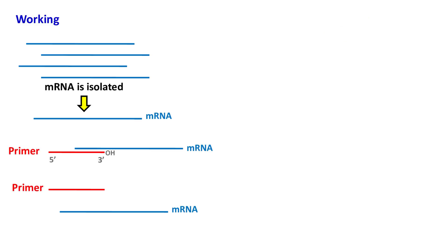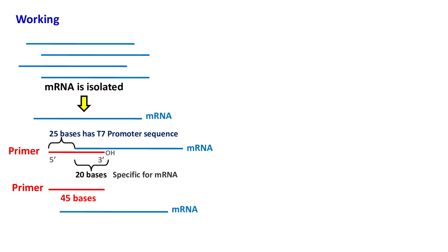In the first step, mRNA is isolated and converted into cDNA using a primer and reverse transcriptase enzyme. This primer is about 45 bases long. The 20 bases towards the 3-prime end are specific for the mRNA that we want to amplify, while the remaining 25 bases towards the 5-prime end contain the T7 promoter sequence.